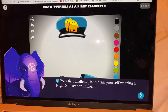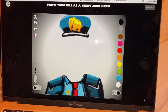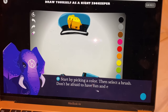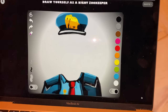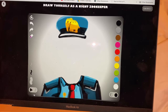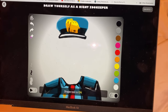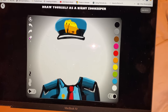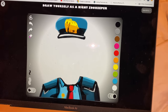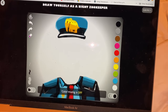It says your first challenge is to draw yourself wearing a Night Zookeeper uniform. When you go into this you can click that and then start by picking out the color, then select a brush. Don't be afraid to have fun and experiment. You can pick your brush size here, and if you want to just outline things you use this, and if you want to fill in things you press here. Here's your eraser area and then your color options, and you can switch over to color mixing.